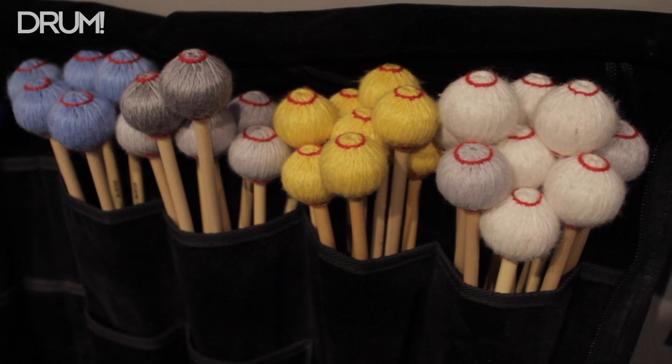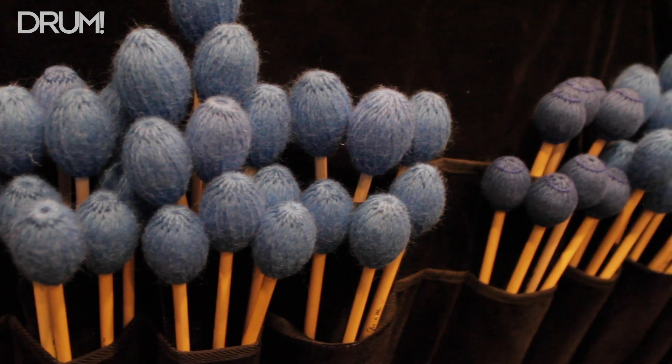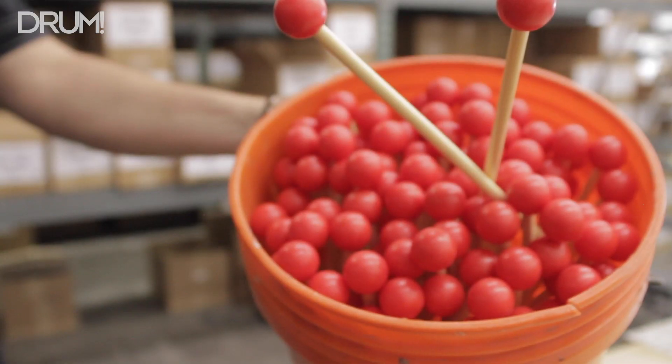My name is Chris Long. I'm the VP of Operations here at Innovative Percussion. We make keyboard mallets for marimbas, xylophones, vibraphones, bells, any kind of instruments that have a drum head on them. Percussion striking implements — that's what we do.